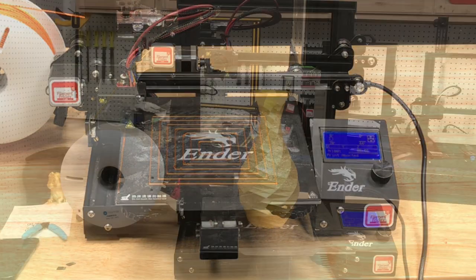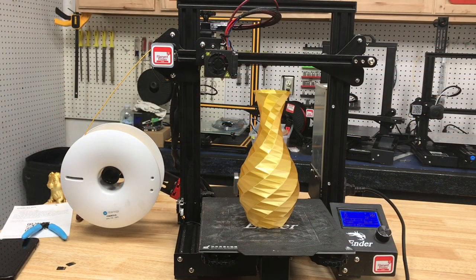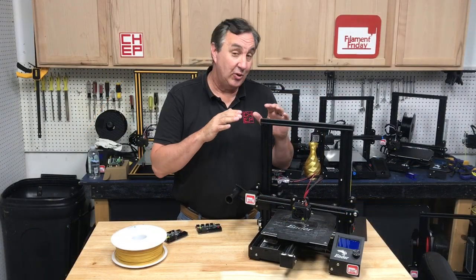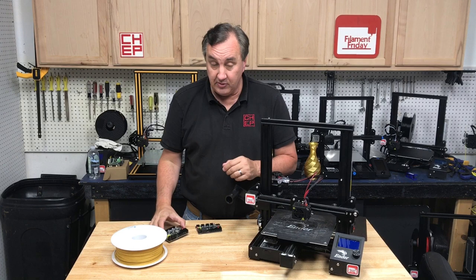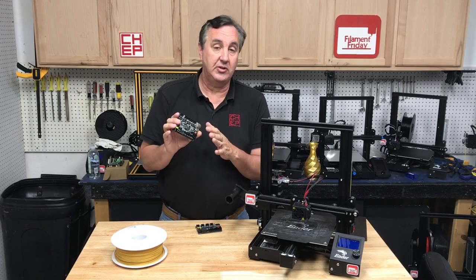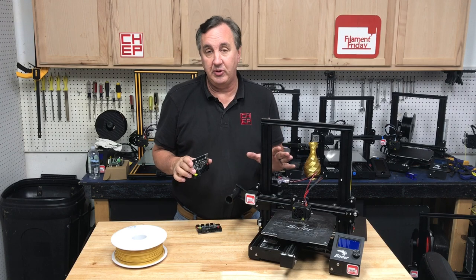It came out great. I used some Fiberology Fiber Silk Gold and this vase came out beautiful. There's a lot of people who already have this on their machines so it's proven to work really well. There's also now a version 2.0 and I got one — I'm going to install this on a different machine. I wanted to try the 1.2 first and see how it does.